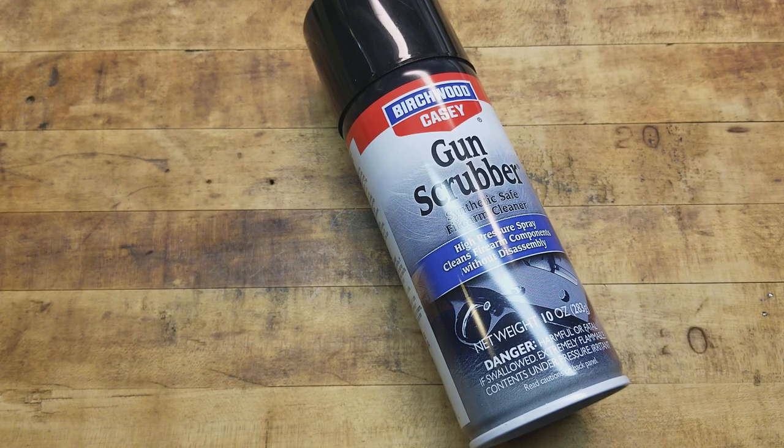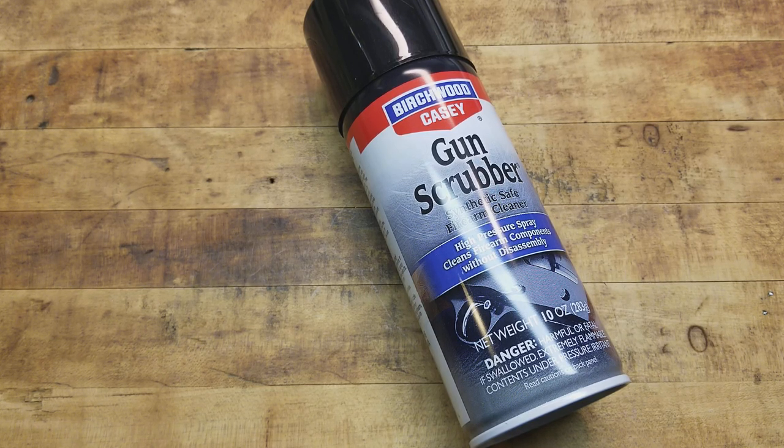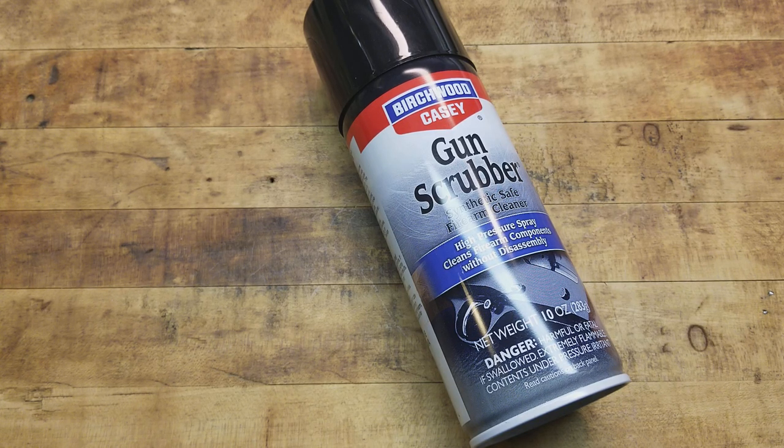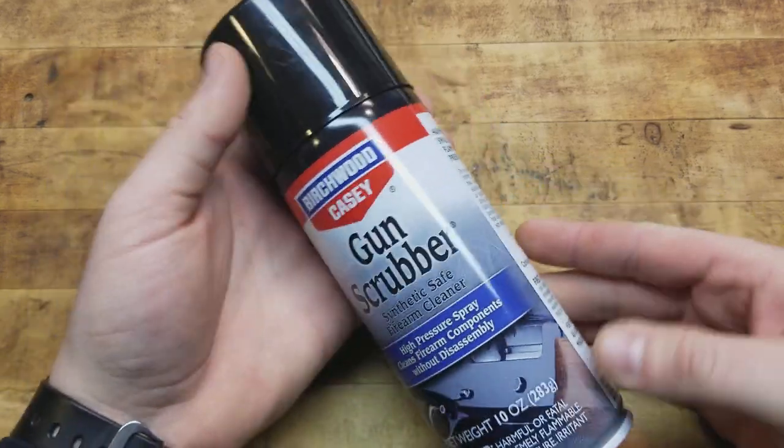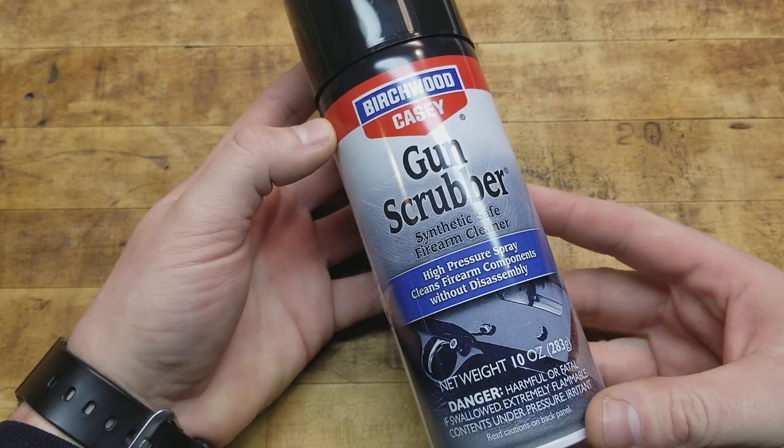What's going on guys, Terribly Tactical here with a product review. Something I've been using lately that I really like — Gun Scrubber by Birchwood Casey. It is what it says it is: it's Gun Scrubber, an aerosol can, and it's a synthetic safe firearm cleaner.